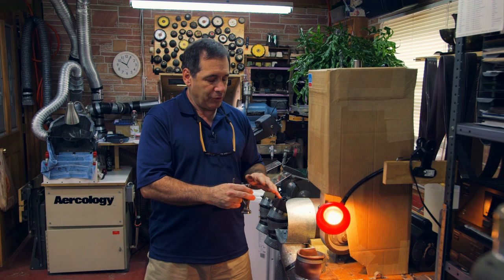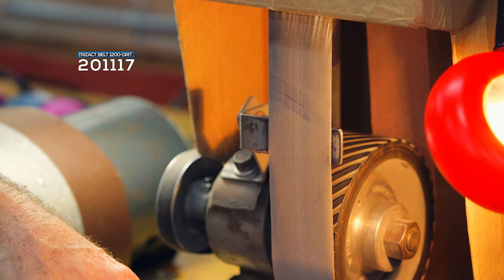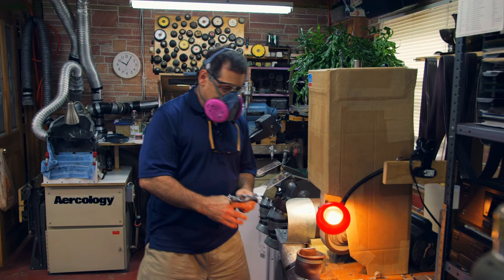What I'm going to do is remove this scratch using a Trisact belt. This is a 1200 grit and it's going to remove these scratches. I'm going to use my respirator even though I have dust collection here, and also my safety glasses.